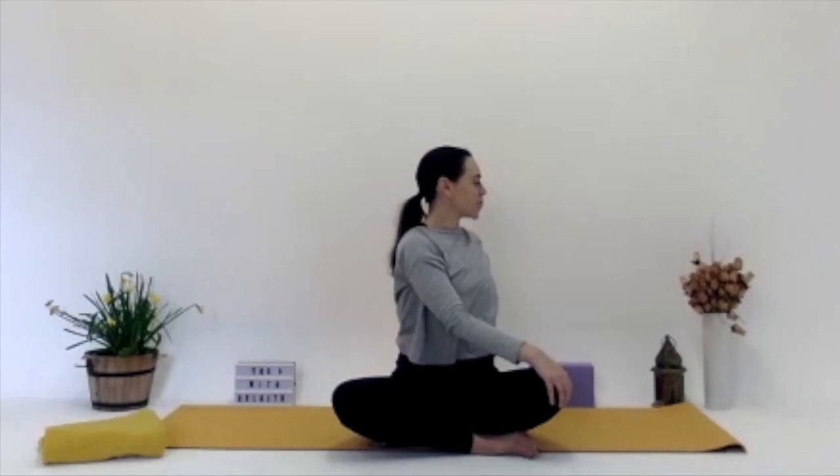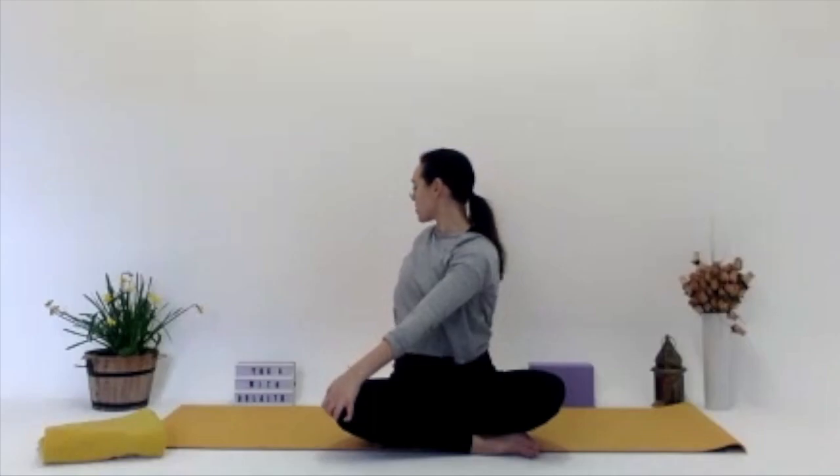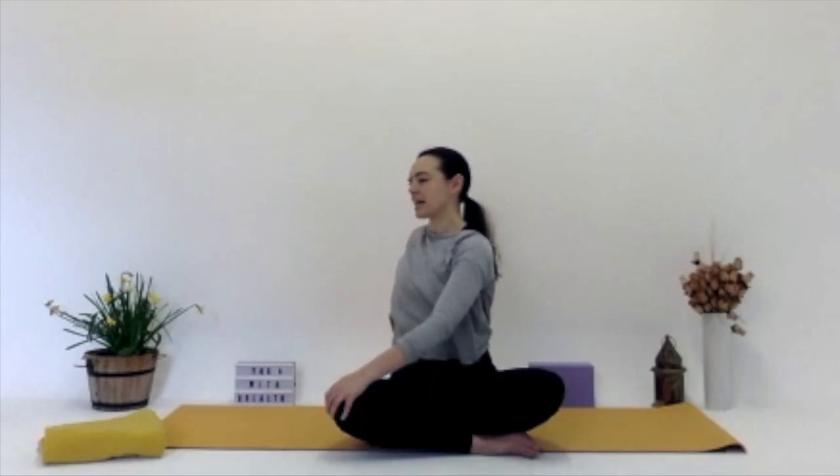On your next inhale, bringing the head back to centre, untwisting the arms and bringing them back up to the sky. This time we bring our left hand to the right knee — so the opposite side — and the right arm reaches back behind us. Looking to the side, or if you can, over your right shoulder. With our twisting, which we're going to focus on today throughout the class, we're massaging those internal organs. And once we release, we're bringing fresh oxygen and blood to those spaces. Inhaling, looking back to centre, and then bringing the hands back to centre.